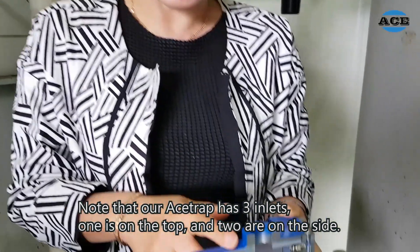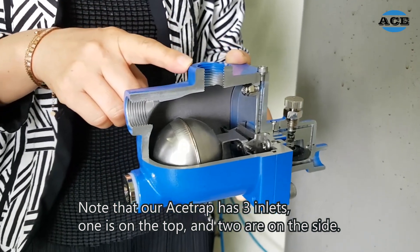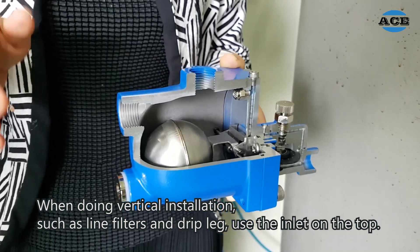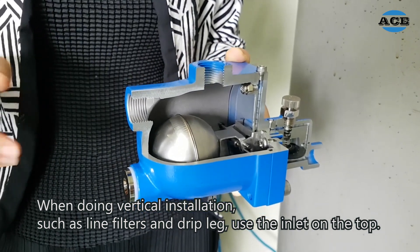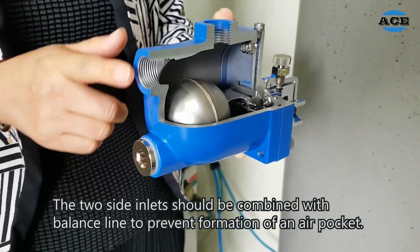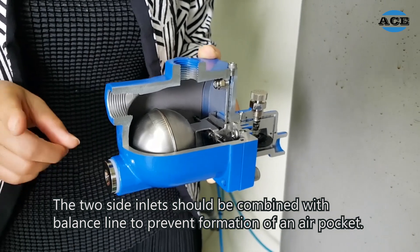Note that our A-strap has three inlets. One is on the top, two are on the side. When doing vertical installations such as line filters and drip neck, use the inlet on the top. The two side inlets should be combined with the balance line to prevent formation of air pockets.